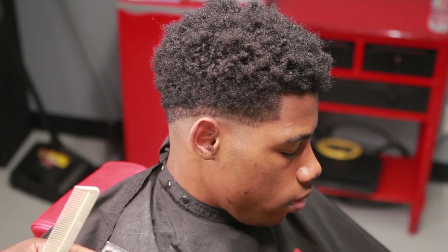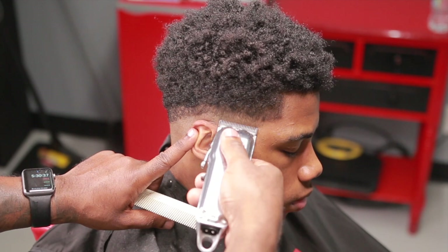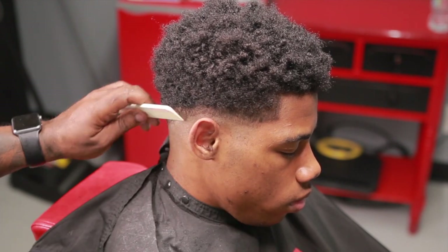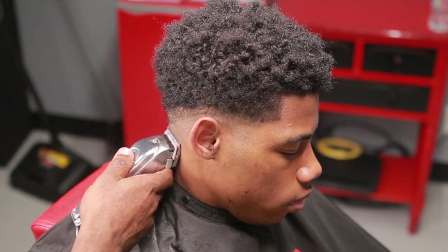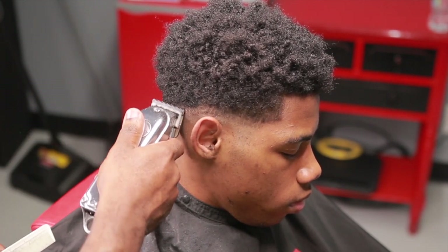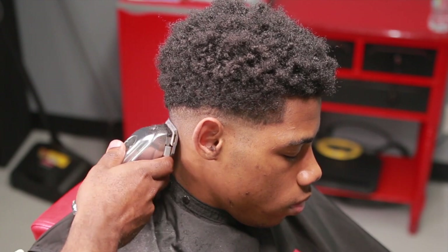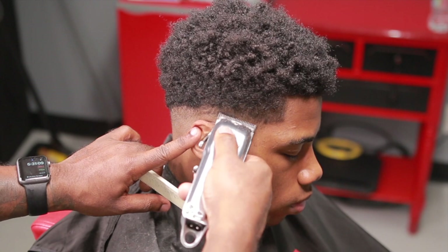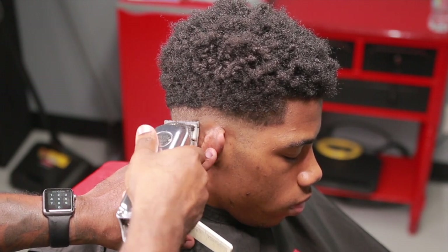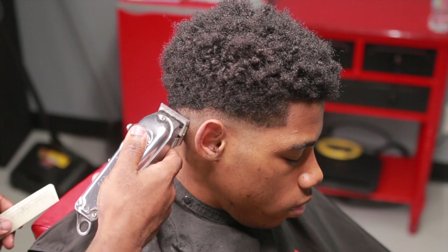The purpose of using the one guard — because normally you wouldn't use a one guard right there. You would use no guard and come up and make a guideline. But I don't want the fade to go too high, so I'll skip my normal step. After I use the one guard, I come back with no guard and I clean up that bottom. I want that bottom line to go away. You want to work on that as much as possible. You might not be able to get it to go away all the way because you just don't have enough space between the first guideline and the second guideline to work it. Get it as close as possible — remove as much of that bottom line as possible.